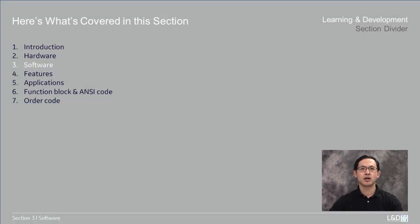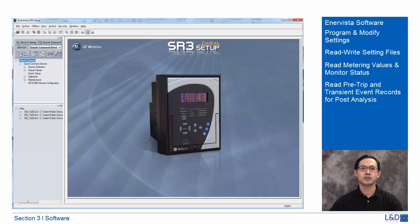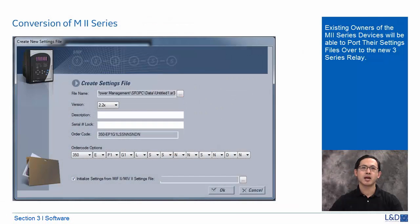Now let's take a look at the software. AntVista SR3 setup software is one software that works for all three types of relays. It can program and modify settings, read and write setting files, read metering values and monitor status, read pre-trip transient and event records for post-mortem analysis, upgrade 3 Series relay firmware — and each relay has its own firmware. AntVista SR3 setup works under Windows 7, Windows 8, and Windows 10. M2 family relay MIF and MIV setting files can be imported into the 3 Series platform.